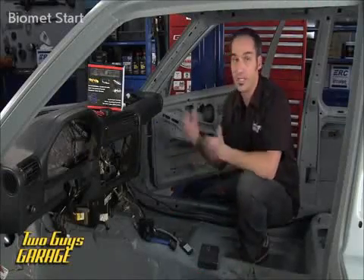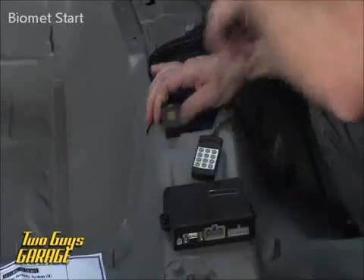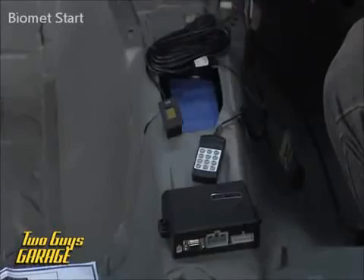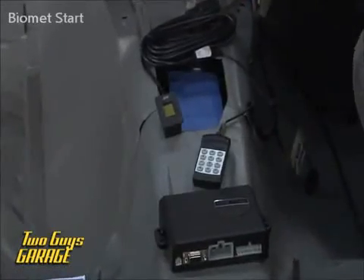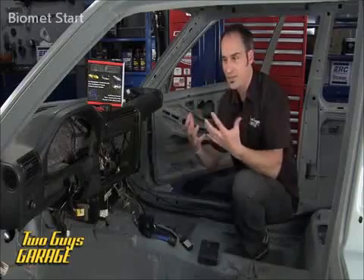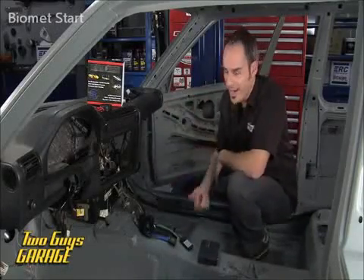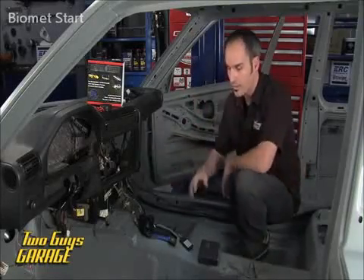So don't just hit a key fob and get in your vehicle and go. You actually put your fingerprint on here. It can hold up to nine different fingerprints, and the key is they have to be live. It's actually measuring your pulse and your capillary action. So if I lop off a finger on a bandsaw, Brian still can't go grab that thing and get this started — I've got to be here to get it going.